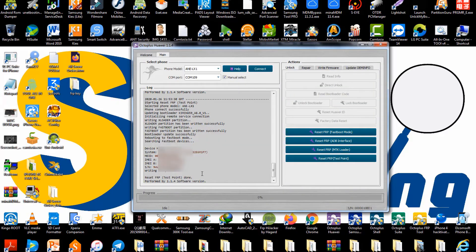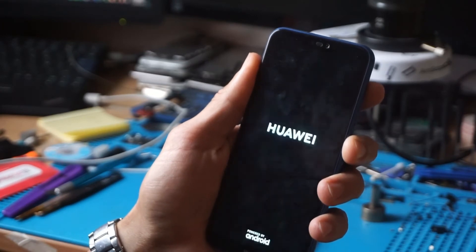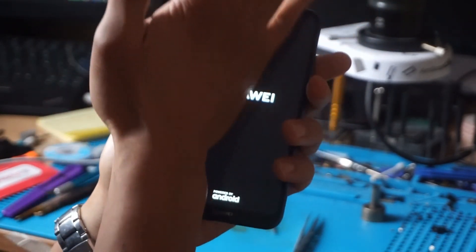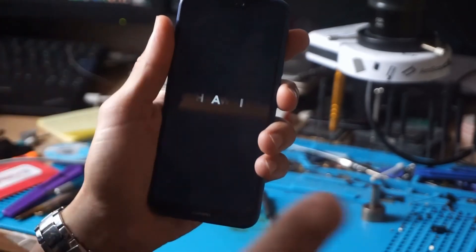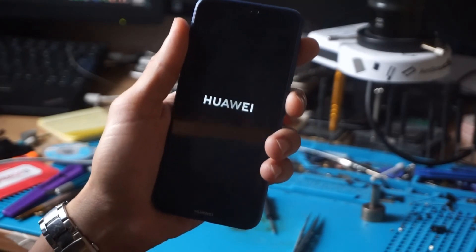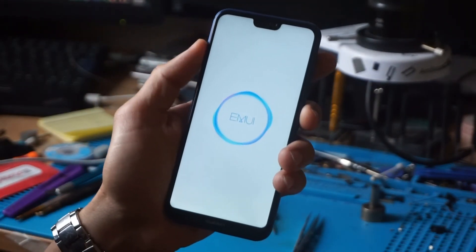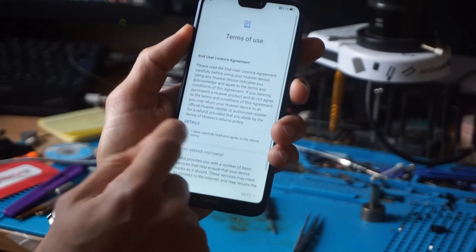This is Huawei P20 Lite, model number ANE-LX1. It doesn't go to safe mode. It doesn't go even with the method of using another phone with a hotspot and closing the hotspot and clicking on next at the same time — it just takes you to a white page after reaching the Google page but you don't go any further.